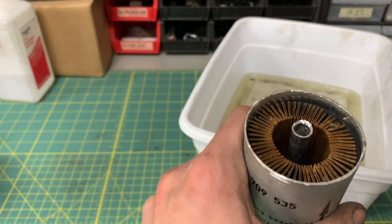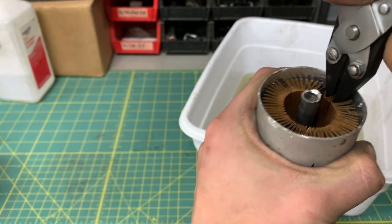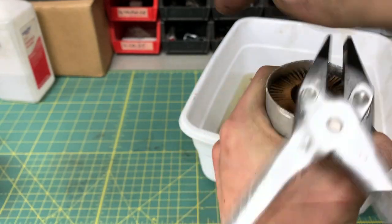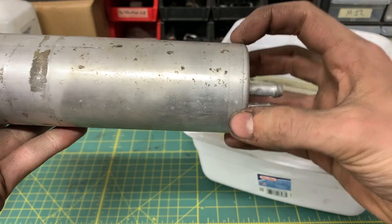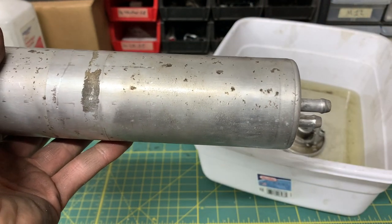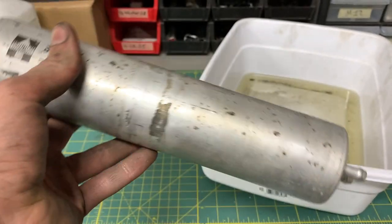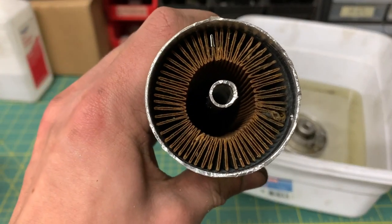Let's try and pull out the filter media. It's in there pretty tight, so I might have to go around this part and cut that open as well. This is just turning out to be a lot more work than I thought, but I'm glad it's well built — if this thing was cheaply made, it would not be this difficult to get into.